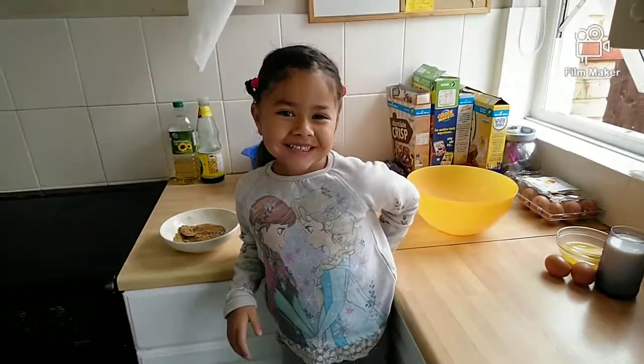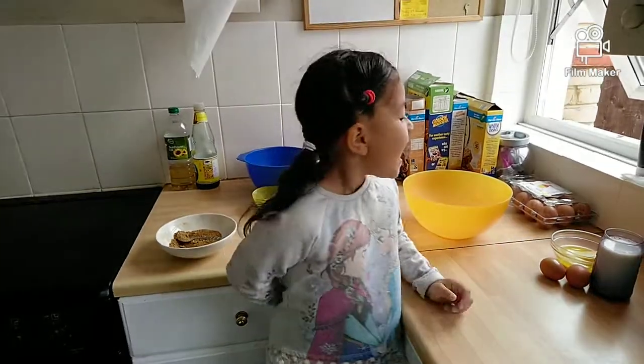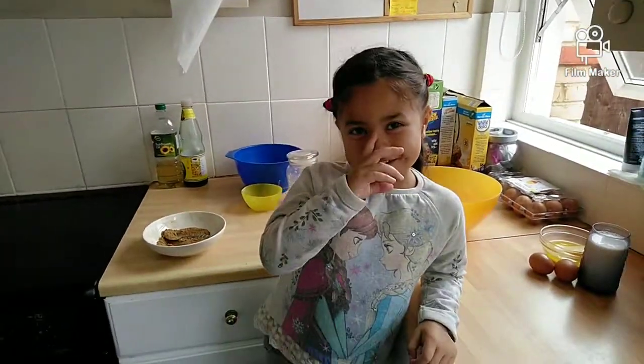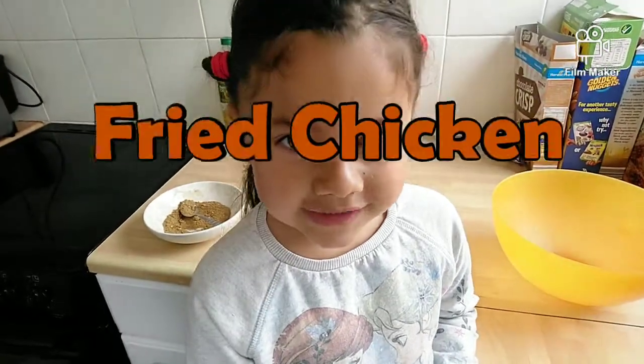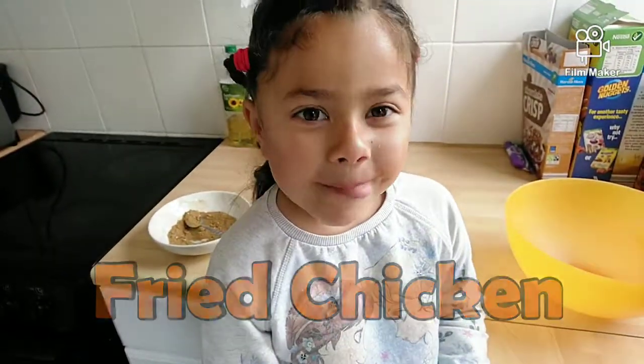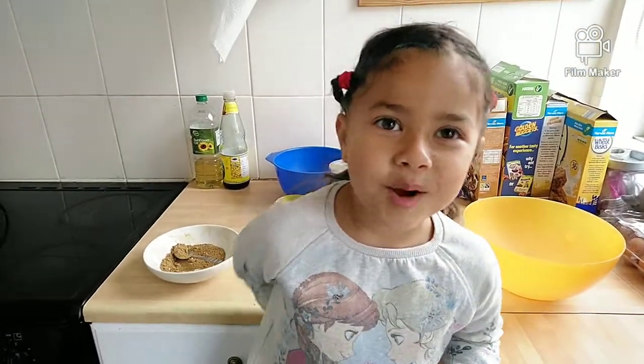Hi guys, welcome back to my channel. Today I'm going to be showing you how to make food, and this is my own secret recipe — it's fried chicken. First, I'm going to be showing you the spices.